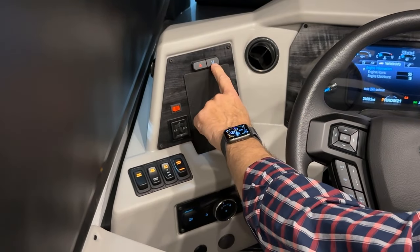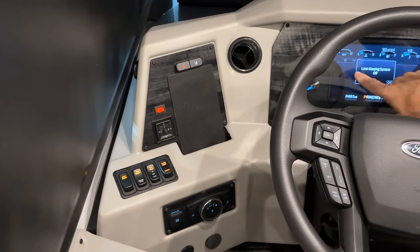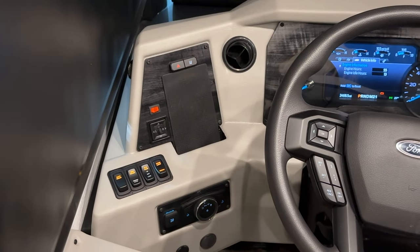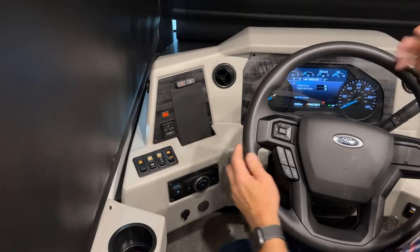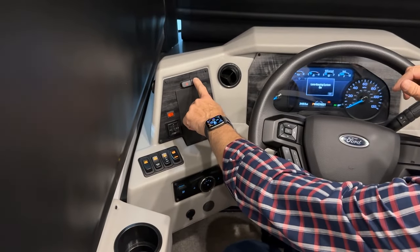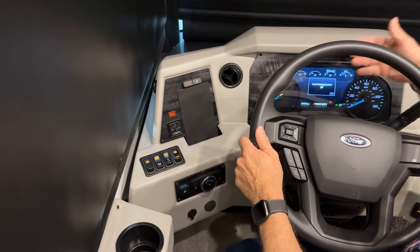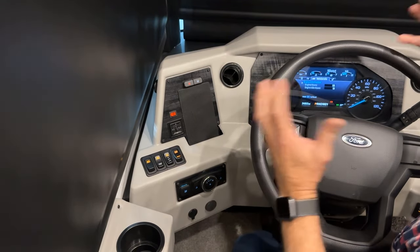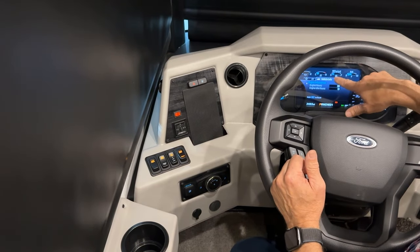This is our lane keeping system. Press to turn it on — it gives you an audible chime if you move out of your lane. Press again to turn it off. You can also adjust the sensitivity of how far you move out of the lane, which we'll show in a moment.